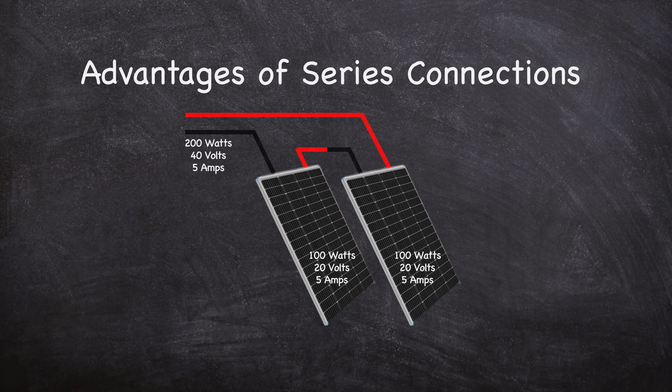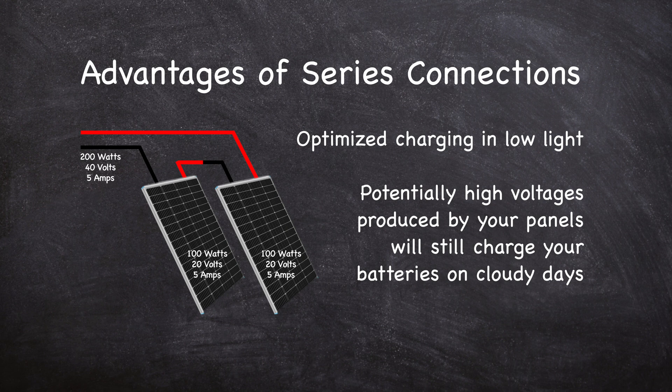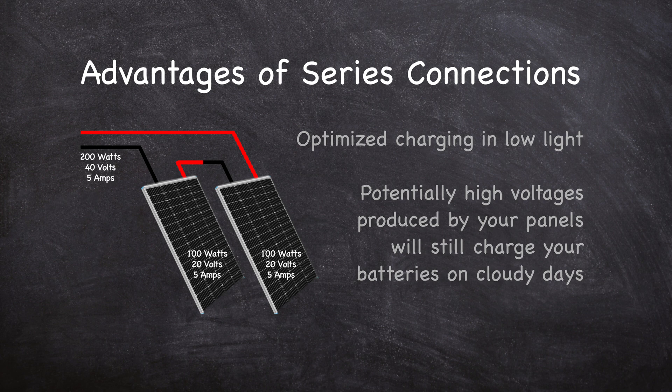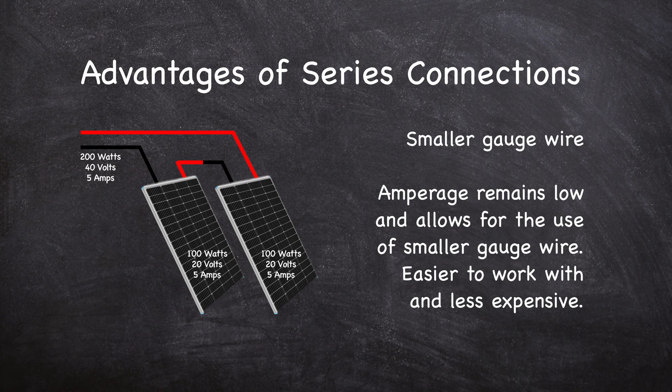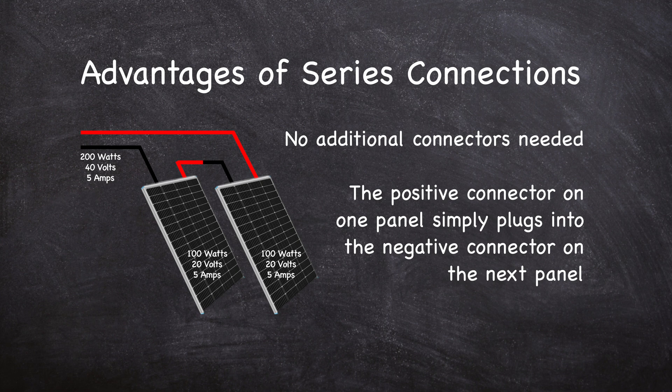Wiring in series is a popular choice for small van and RV applications for several reasons. First, because the voltage adds together, you can more easily charge your 12 volt batteries in low light. Typical 12 volt batteries need over 14 volts to begin charging, and a 100 watt panel would need to output at least 75 percent of its capacity to provide that voltage. Adding panels in series allows them to operate at 50 or even 25 percent of their capacity and still charge your battery bank. A second advantage is that since amperage doesn't increase, smaller gauge wire can be used, making wiring easier and less expensive. Also, no additional connectors are needed when connecting the positive wire to the negative.